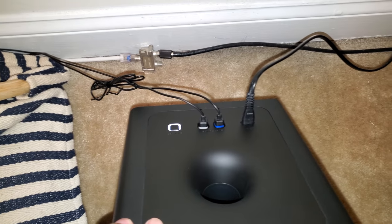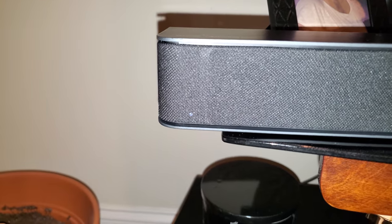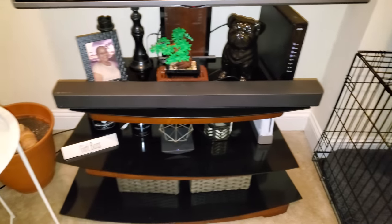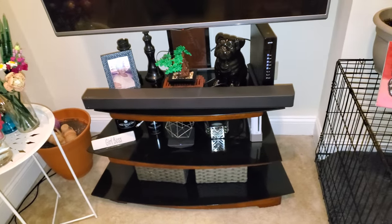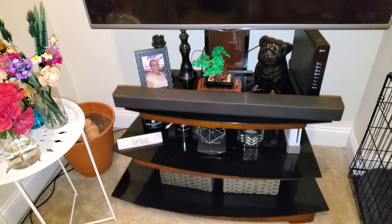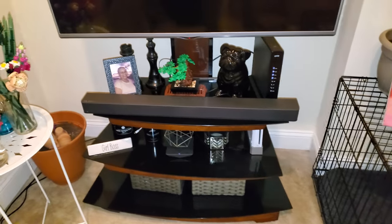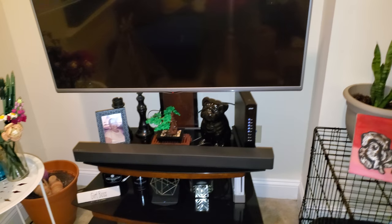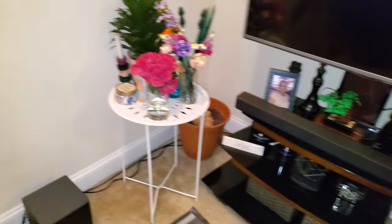Everything is color coordinated - blue is left and gray is right. The sub has little LEDs to indicate its connection status and it's currently searching for the connection. My girlfriend is at work so I put this together as a surprise. The soundbar will prompt you to connect your TV to one of its inputs. I'm about to play audio without the soundbar first so you can hear the difference, then with the soundbar on.